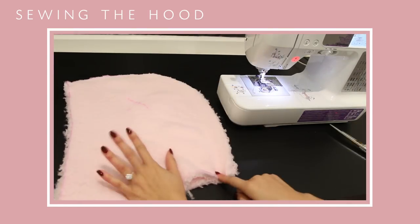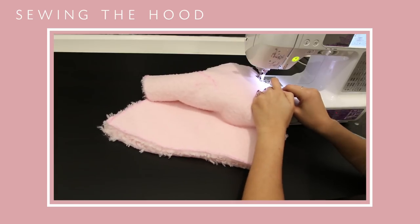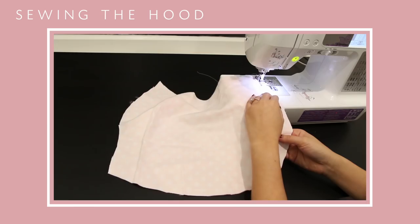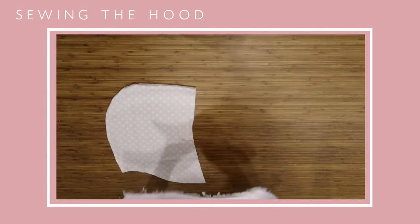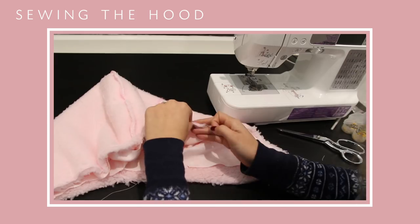For the hood, I laid them right side to right side and then sewed along the curved edge. I started with a straight stitch and then went back in with a zigzag to give it a clean finish. After you have the lining and the Sherpa done, you want to piece them together by laying them right side to right side and sewing along that front line.